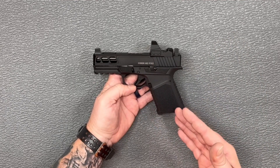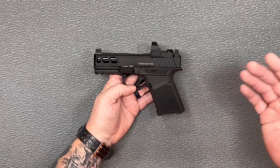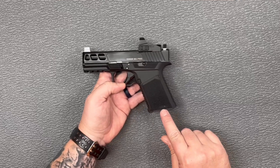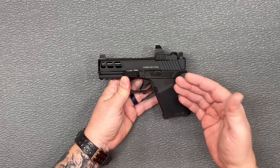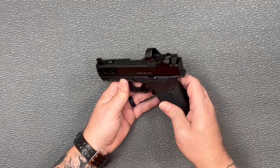Now, if that frame looks familiar, it's because it's the same frame as the SCT Manufacturing frame that I had earlier. They partnered with Anderson to produce this frame for them, so it's the same thing — this one just has the Anderson logo on it versus the SCT. So that makes this a Gen 3 compatible model. You've got your Gen 3 mag release, your Gen 3 slide stop, your Gen 3 slide release, and all the pins are Gen 3.